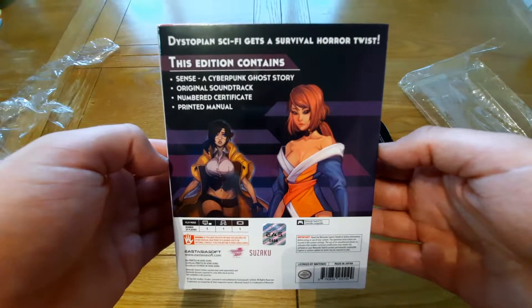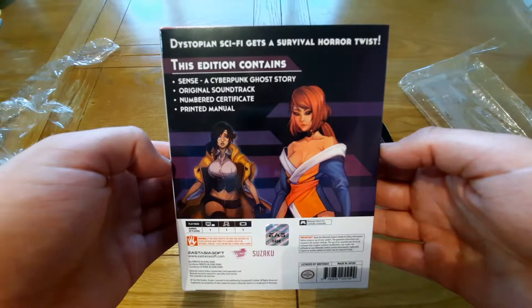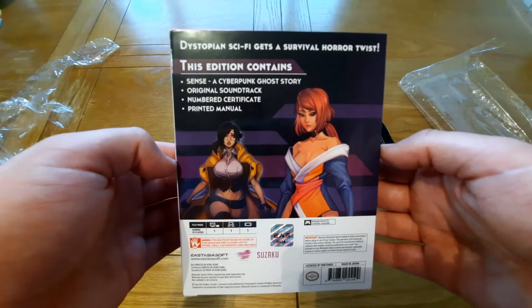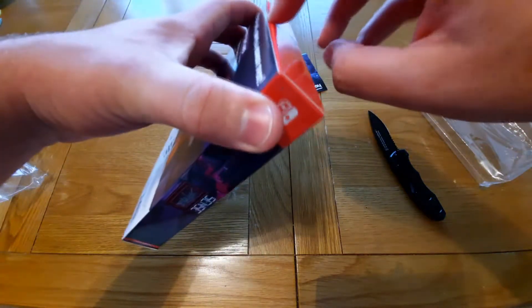So we have the game itself, a soundtrack, a certificate that's numbered, and we have a manual as well. So let's go ahead and open this.